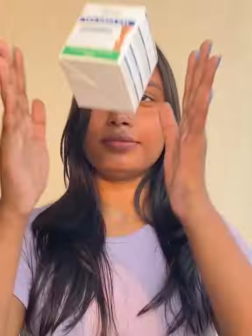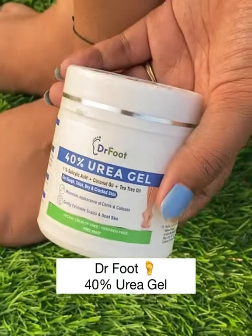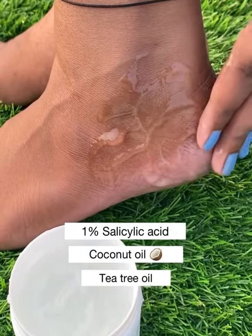I always ignore my feet when it comes to body care, but now I have a very good solution for it. This Doctor Foot 40 urea gel contains salicylic acid, coconut oil, and tea tree oil. Soak your feet in warm water.